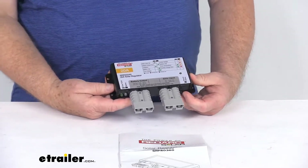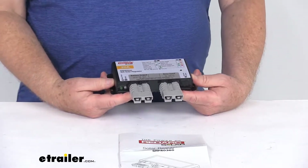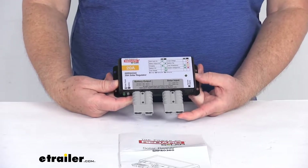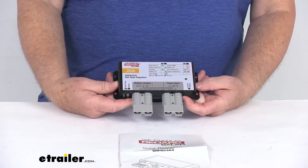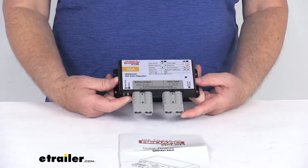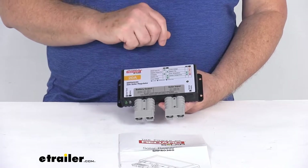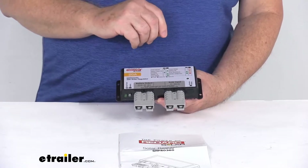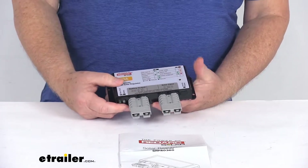The RedArc solar regulators are designed to work with AGM, flooded lead acid, and calcium batteries. They are ideal for fixed or portable systems, and they have multiple levels of protection, including over-temperature, overcharge, and reverse polarity. One note to mention is this regulator is set from the factory for AGM batteries, so if you need to use it on a different battery, it does require the RedArc remote monitor, which we do sell separately on our website.